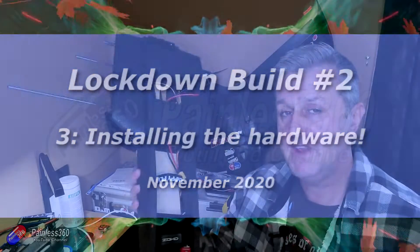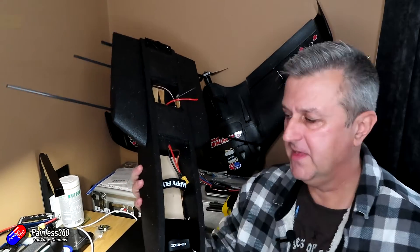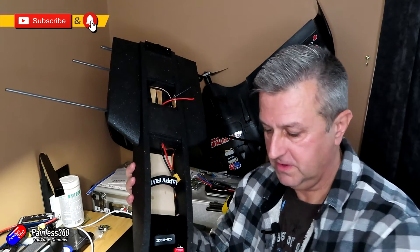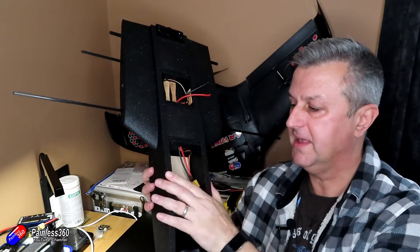Hello and welcome to the video. This is the third video in the UK2 Lockdown series. In the first one I talked about the electronics I was planning on using, and last time we spent an awful lot of time putting iNAV onto the flight controller. Now that's ready to put in, so this time it's all about putting the electronics in.